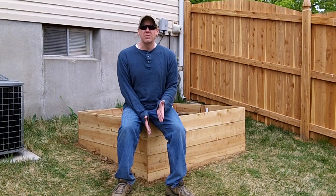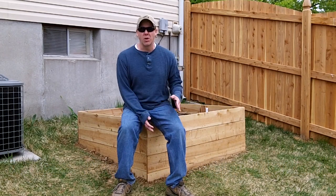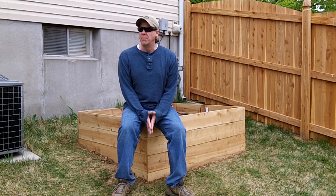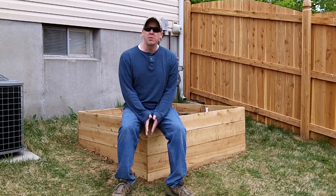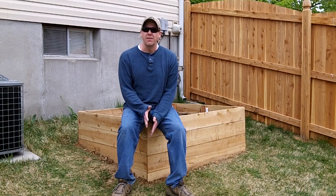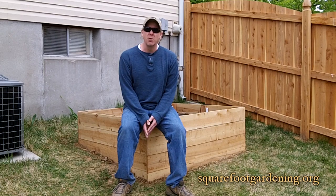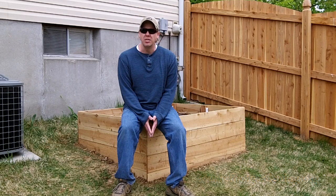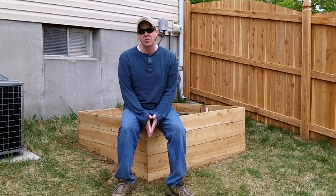Hey guys, this is Spiffy Guy and I'm back with another Around the Home video. This time we're going to go ahead and plant out the raised bed. Now planting is pretty easy — you make a hole, you put a seed in there — but I'm using the square foot gardening technique developed by Mel Bartholomew. Be sure to check out his book and resources online. It plants a little bit different as far as spacing of your seeds.